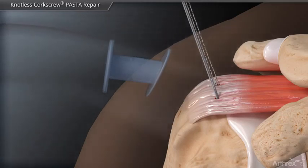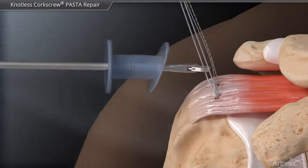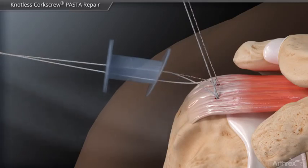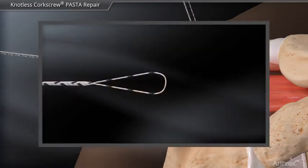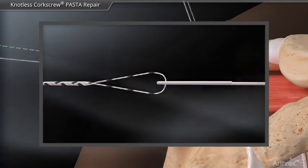Next, the repair suture from the anterior anchor and the looped end of the fiber link from the posterior anchor are retrieved out the lateral portal. Again, the white portion of repair suture is loaded into the loop and shuttled back into the anchor locking mechanism.